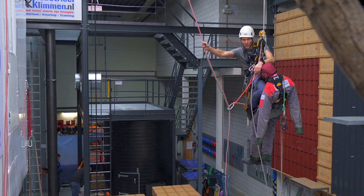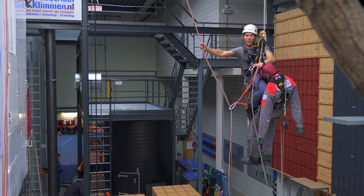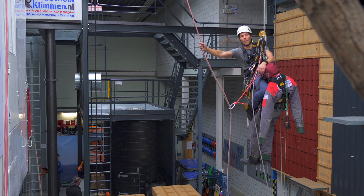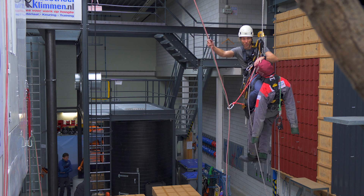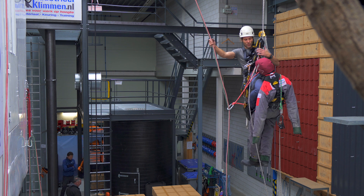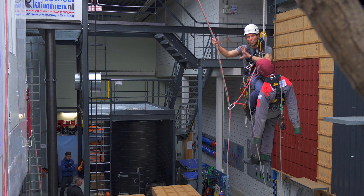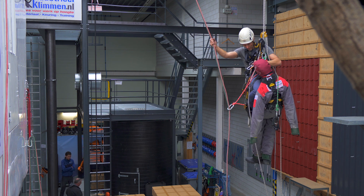A rope-to-rope transfer with a casualty we treat the same as a large rope-to-rope transfer when you're doing your level one. It's fairly easy. I'm just gonna take the descender and a backup device from my casualty, attach it to me in the ropes and descend down until I'm in the new set of ropes and I can release this. It will look a little bit like this.